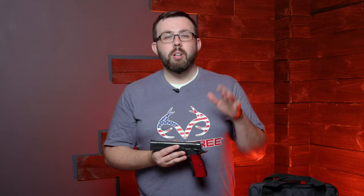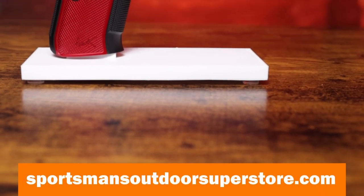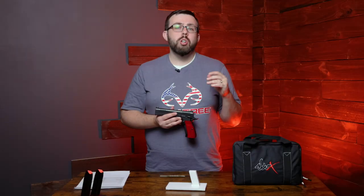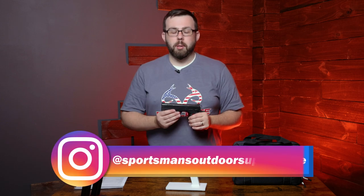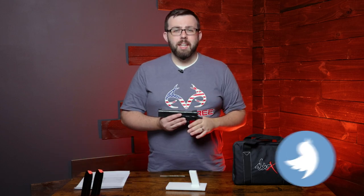If you're interested in getting your hands on one of these, make sure you head over to sportsmansoutdoorsuperstore.com. There are a limited amount — about 150 in the country as of right now — and we're lucky to have just a few, so get your hands on one as soon as possible, especially with the Christmas holiday coming around. Thanks everyone for watching. Make sure you check out all of our social media — Facebook, Twitter, Instagram, YouTube — like, subscribe, and follow, and we'll see you in the next one.